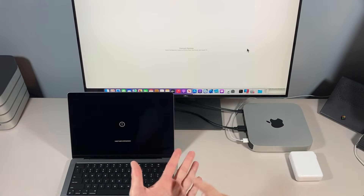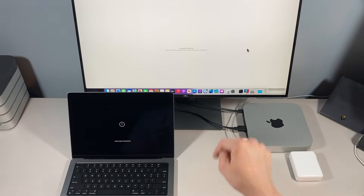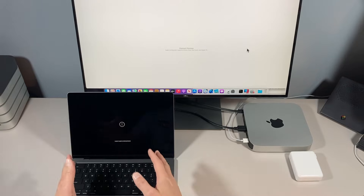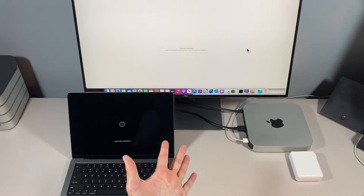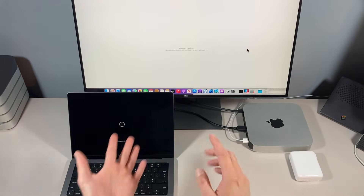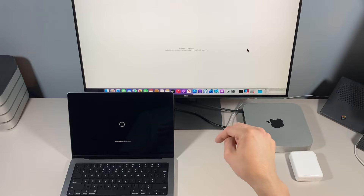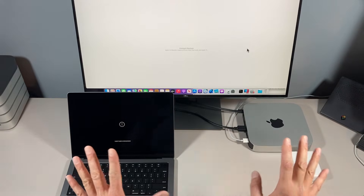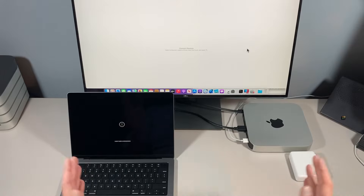I'm going to cut this video up into different chapters, so if you only want to go to a certain section, go to the description below. I'm going to show you three different ways to boot your Mac into DFU mode. If you're having problems with one method, you can skip ahead to way one, two, or three. I'll also have an update section below with the latest information if something changes in this process.